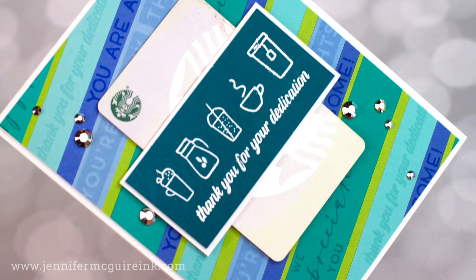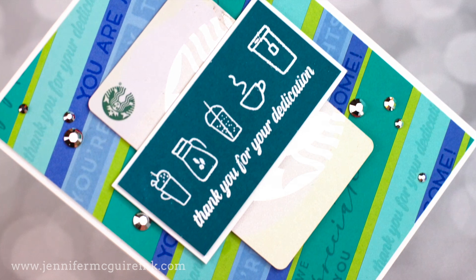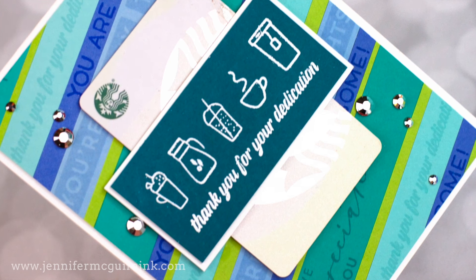Let's get started creating. I'm going to start with the card where the gift card is on the front and part of the design. We're going to start by making those sentiment strips you see along the background. For this, I have some Lawn Fawn and Hero Arts cardstocks in beautiful colors, and I'm going to stamp sentiments repeatedly on these and cut them into strips.